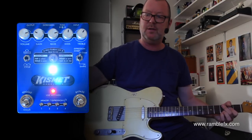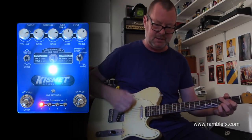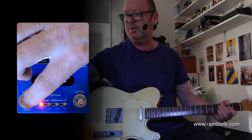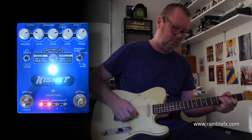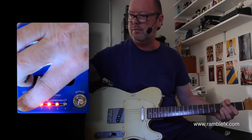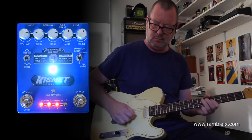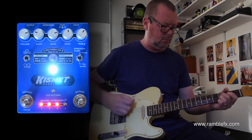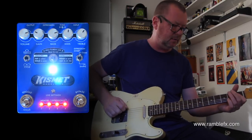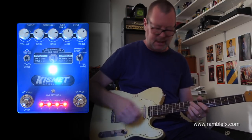Now I can toggle through the presets that I've already put in, and I'll show you how to write them in a moment. So here's preset 1 — just a little bit of boost. Preset 2 gets into lead territory. 3's got even more gain. And 4 gets into kind of twangy territory, which I wrote for the neck pickup.